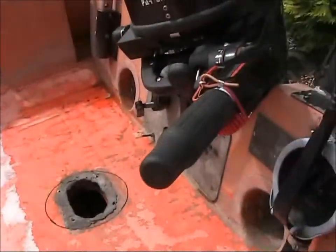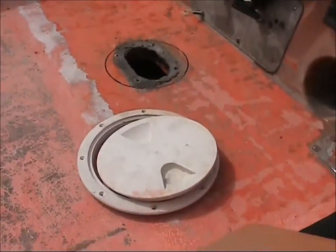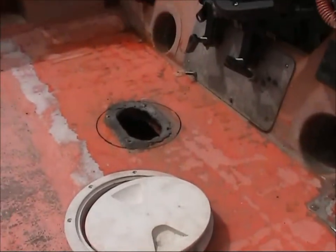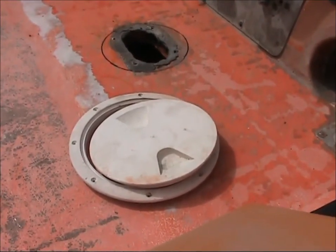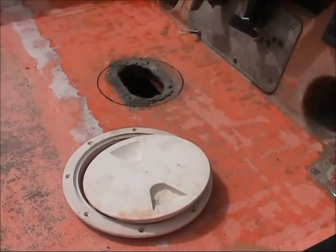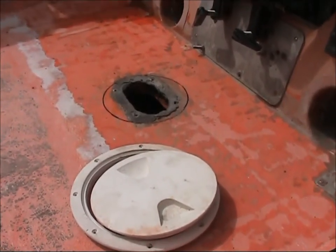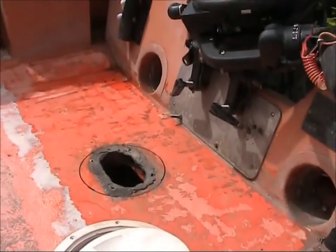I always intended to replace that scratchy bit of checker plate with a hatch. This hatch was on one of the bench seats — I took it off before I scrapped the seat. I'm going to pop that in there; I think it'd be a lot nicer and neater. I've got a jigsaw and I've marked the circle, so let's go for it.